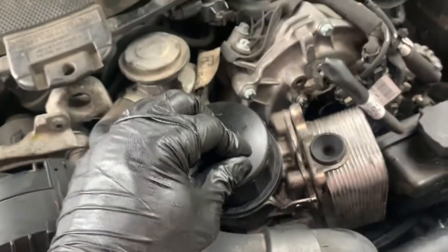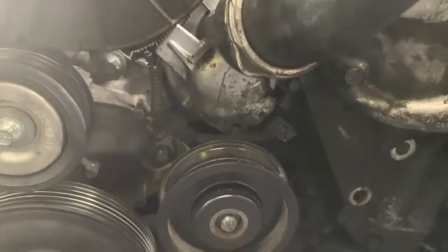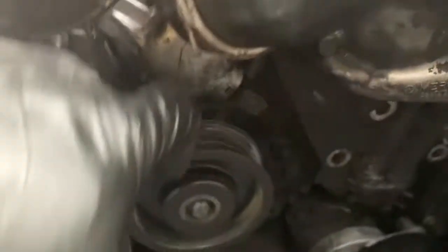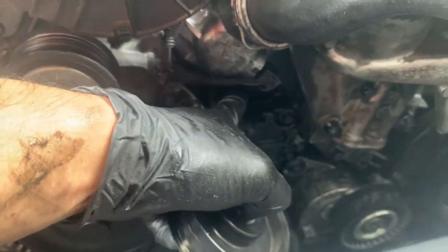To remove the thermostat, just unplug it — one bolt here as well as one bolt right behind it and it'll come right out. In order for you to remove this bottom bolt from the thermostat, you will have to remove the pulley that sits directly right here.